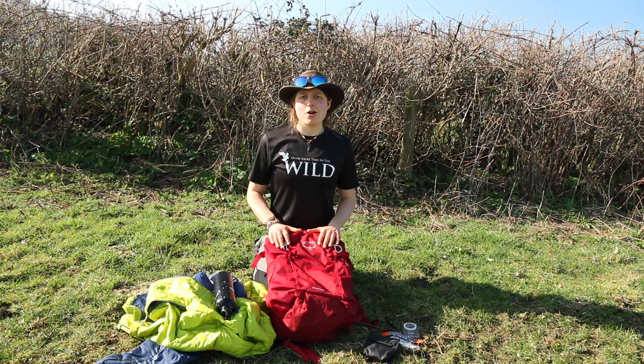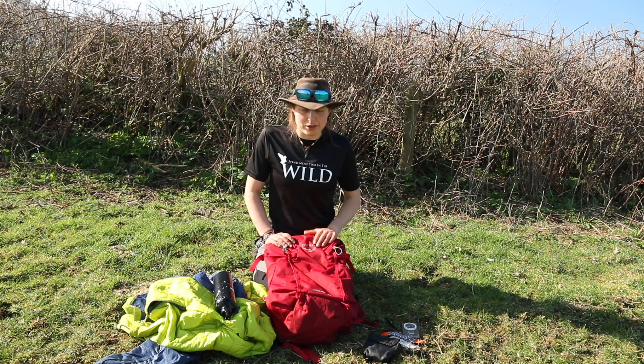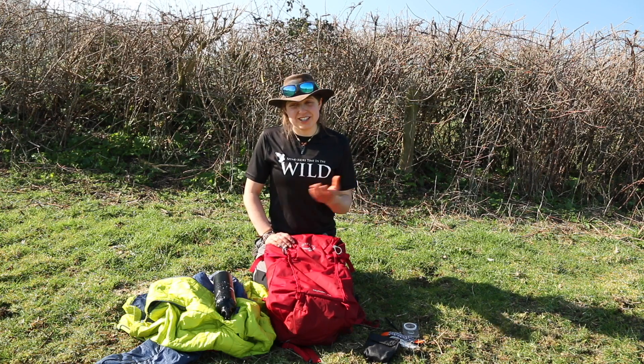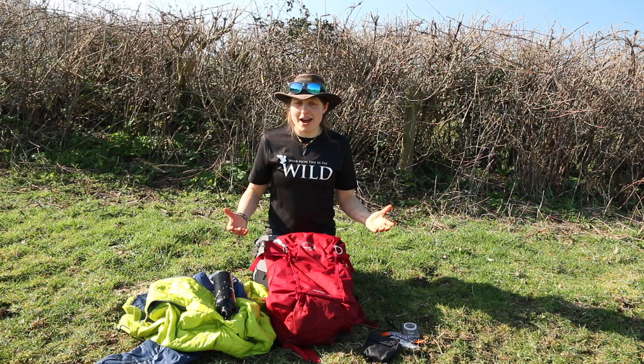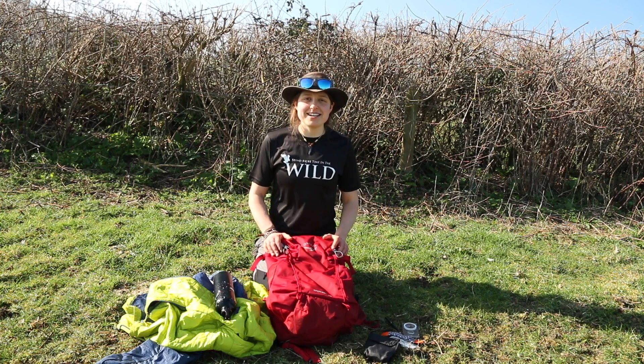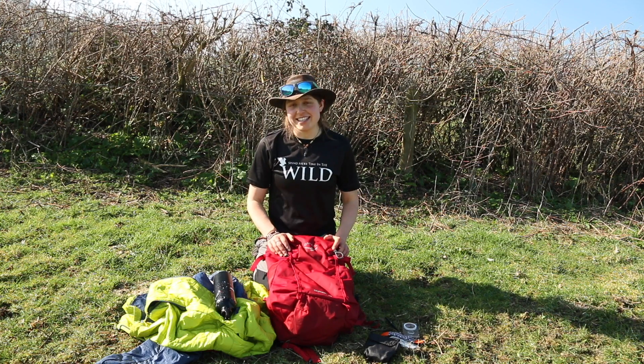So that's the Osprey Scarab 22 — and a brief mention of the Skimmer, which is the women's version. Let me know what you think: have you got this pack and how are you getting on? Do you want it, and if you have it and don't like it, also let me know why. Thanks very much for watching — enjoy your adventures and stay wild.